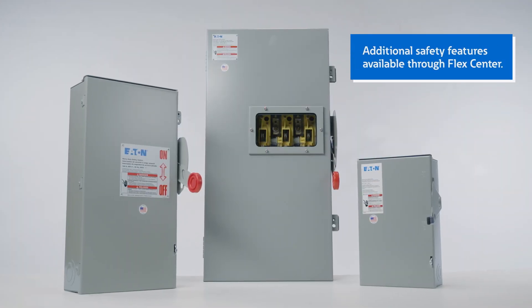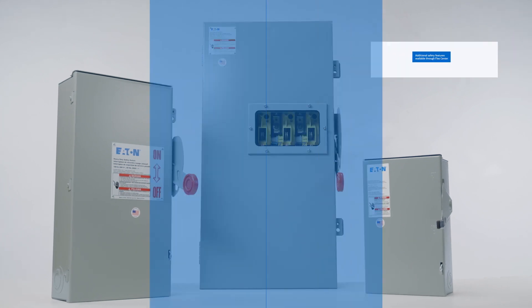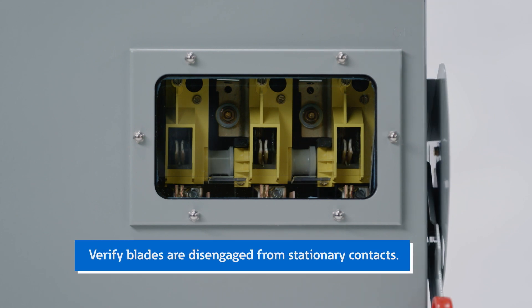Additional safety features available through our Flex Center help provide enhanced safety for your application needs. A viewing window provides a clear line of sight to the switch interior, so you can verify the blades are disengaged from the stationary contacts when the handle is in the off position.